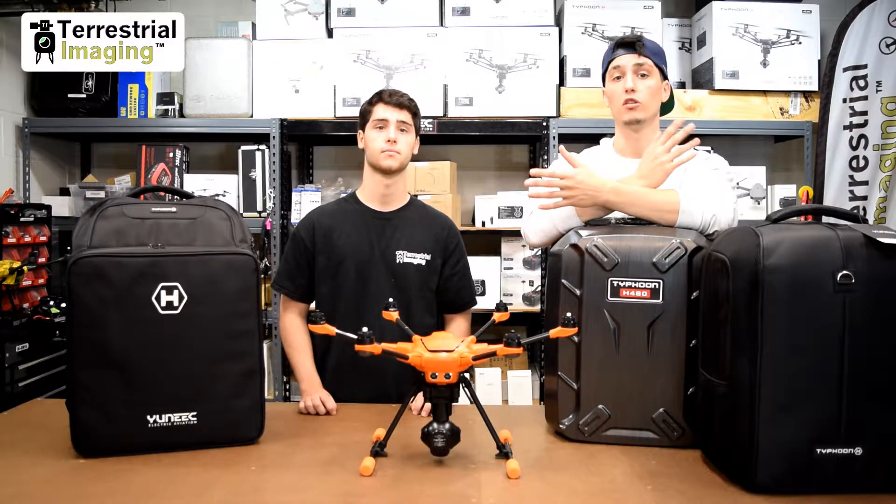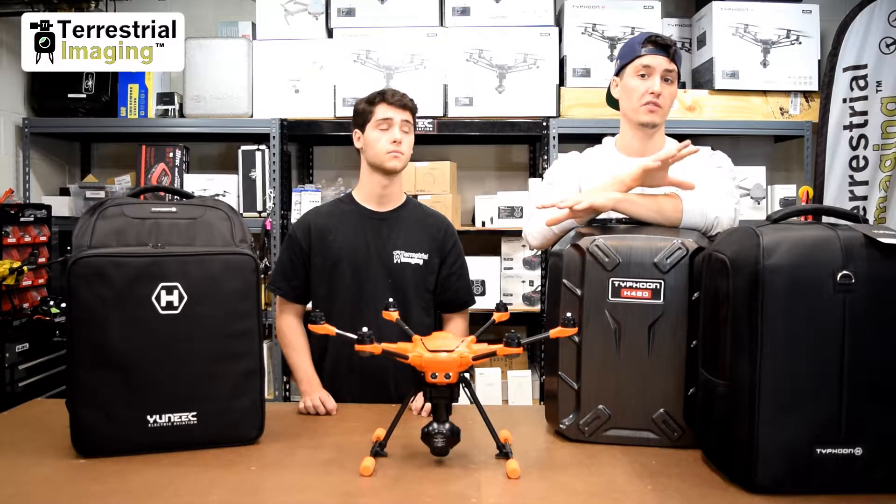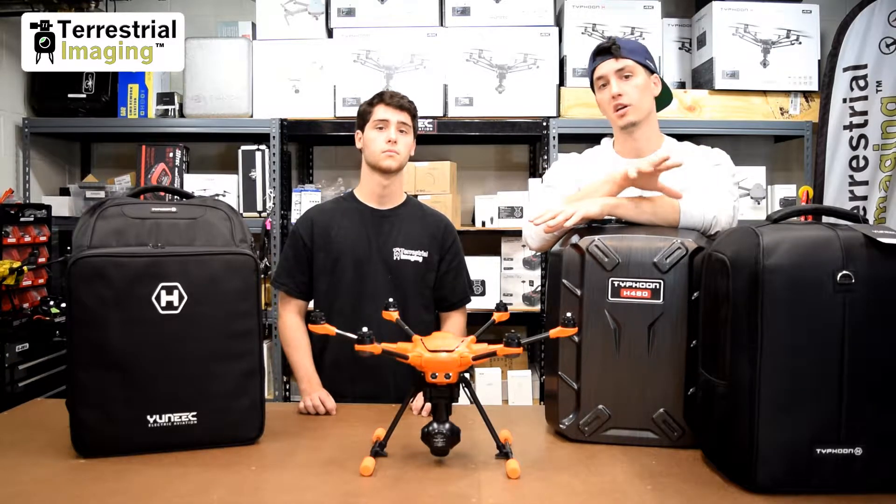For those of you who are looking for a carrying case option for the H520, you've come to the right video. Throughout this video, we're going to be showing you the different carrying case options that you have, and we'll be talking about each of them separately.